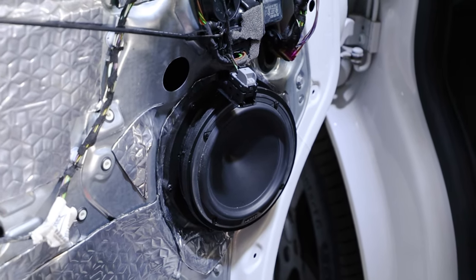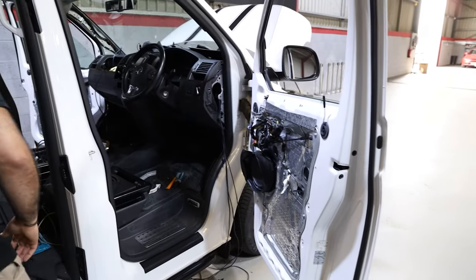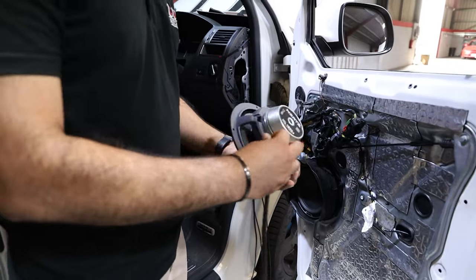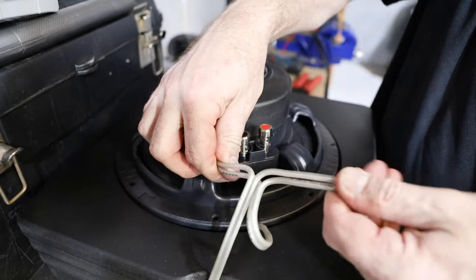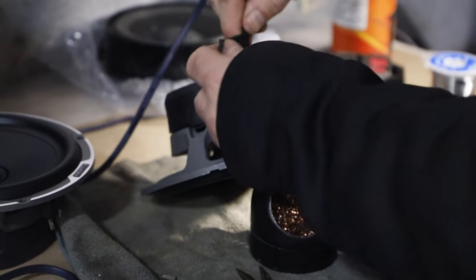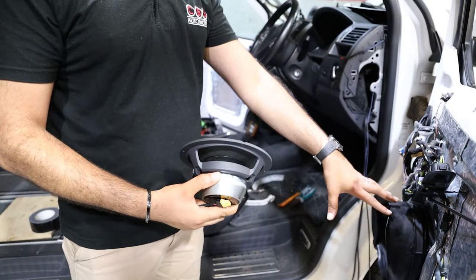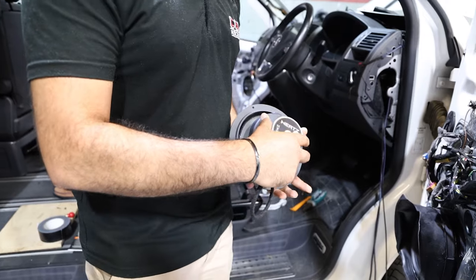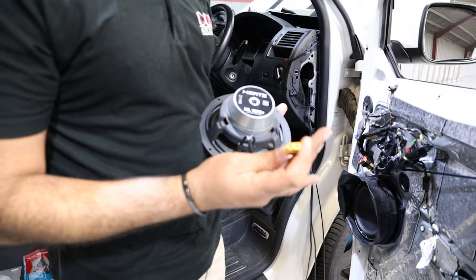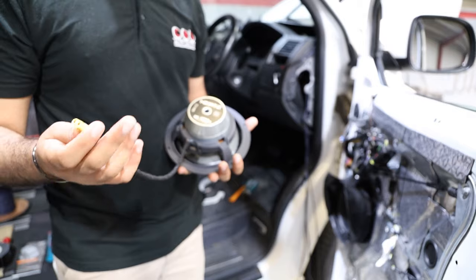I want to talk about the actual speaker ring and speaker adapter. Inside there is the Hertz Miele Legend speaker — the terminals have been soldered on so they are bulletproof, they're never going to come off. Then we've got this XT60 plug, so if anyone going into the door needs to remove the speaker, we're using XT60 quick-release connectors inside the door. You can't get them the wrong way around, so there's no way of damaging any of the equipment.